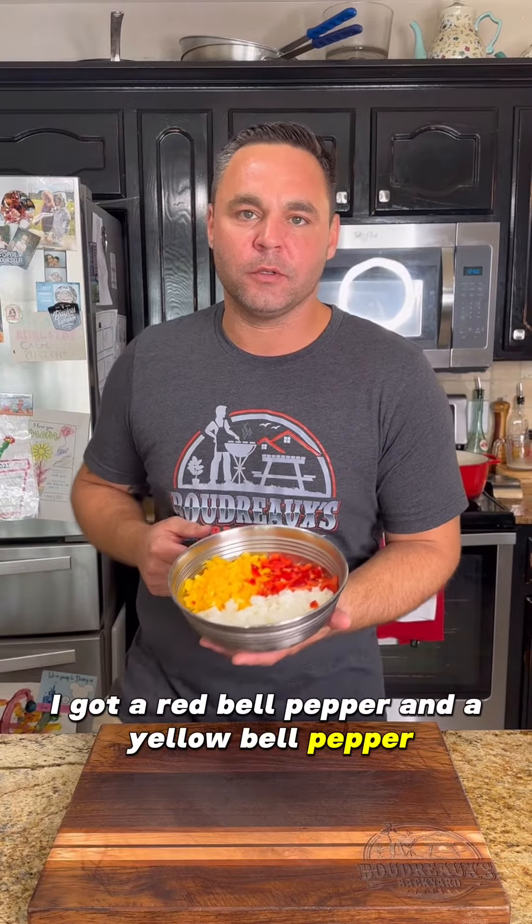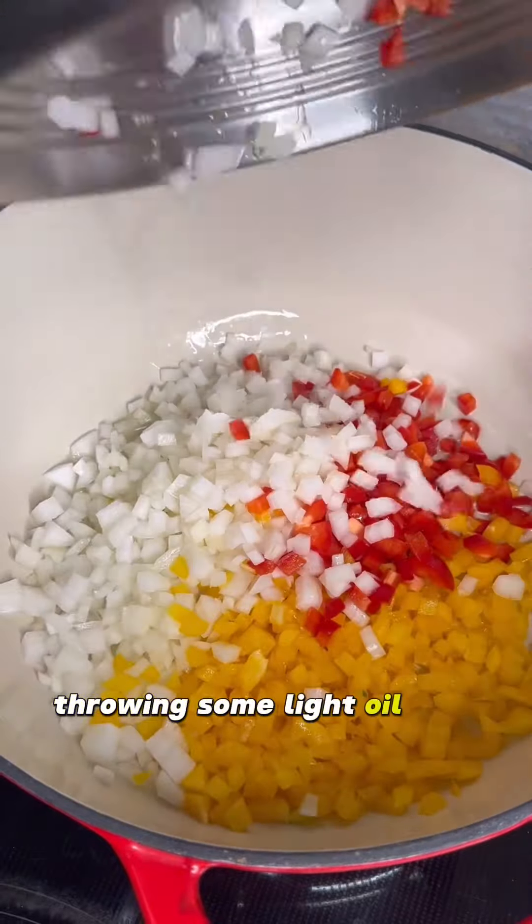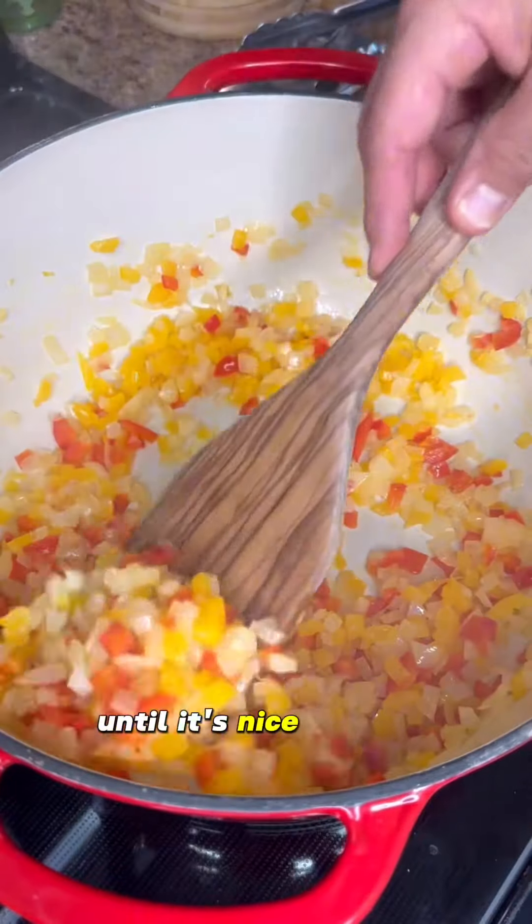Now let's start building our bisque. We're going to start by cooking down two yellow onions, a red bell pepper, and a yellow bell pepper. Throw in some light oil into your pot and you want to just sweat this down until it's nice and soft.